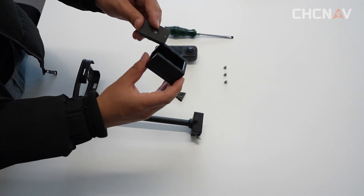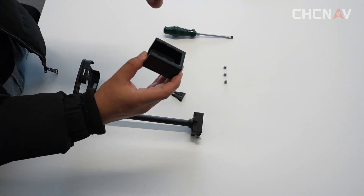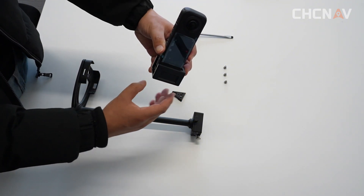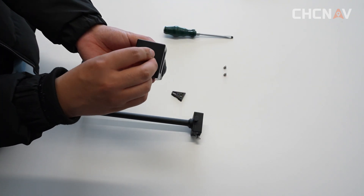There is a white point on the adapter — you need to make the white point upward. Align the screen side face to the same direction as the camera screen. Install a screw from the bottom.